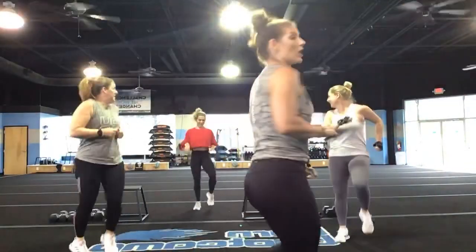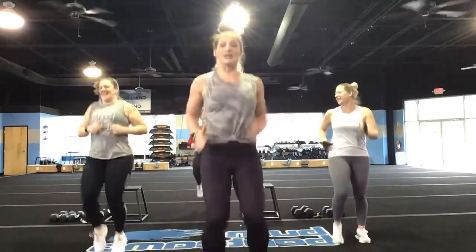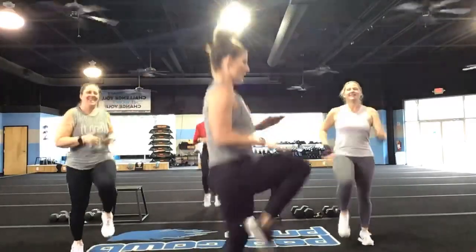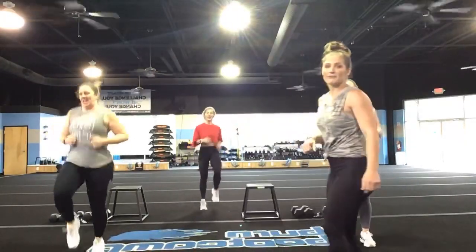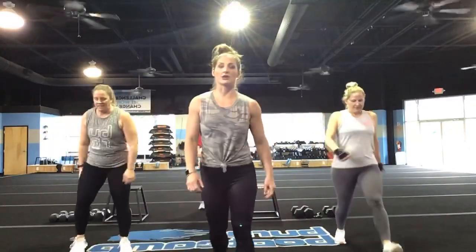Keep it going, you have 15 seconds. Get those knees above the hip line, you guys — knees above the hip line. You've got five, four, three, two, and one. Back to alternating forward lunges.